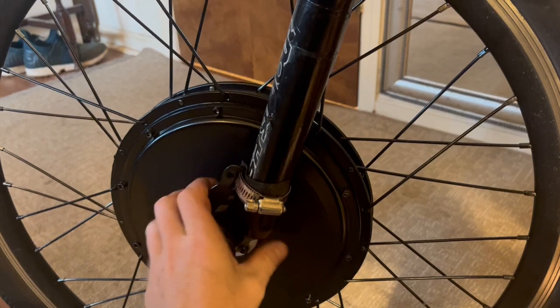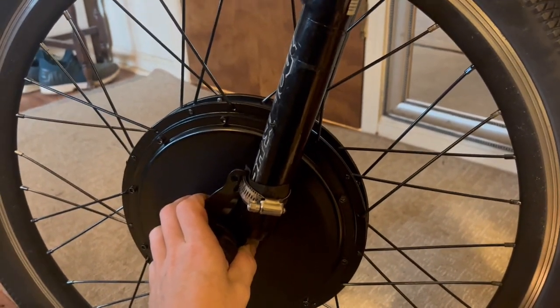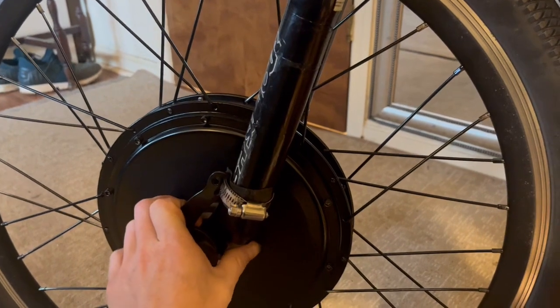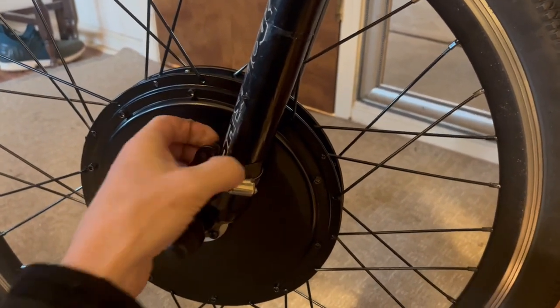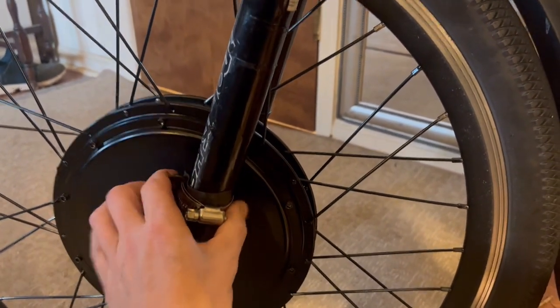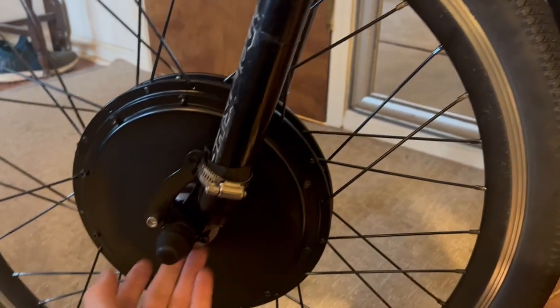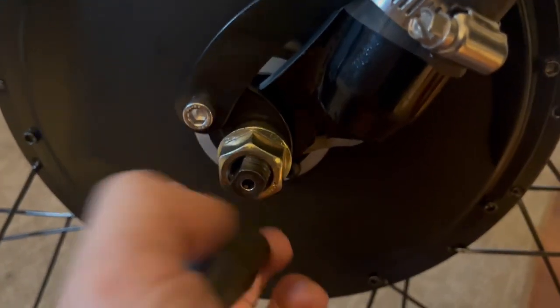The motor here is a 36-volt brushless DC motor. I have the torque arms from eBikeling as well — a little bit of rubber here just to pad it and make sure it's all good, so that the torque gets transferred up onto the suspension arms and not just onto the bottom bracket here.